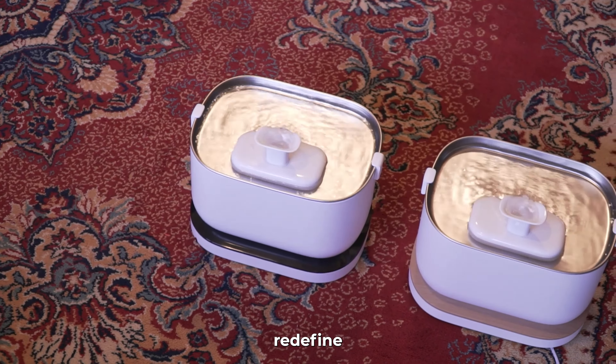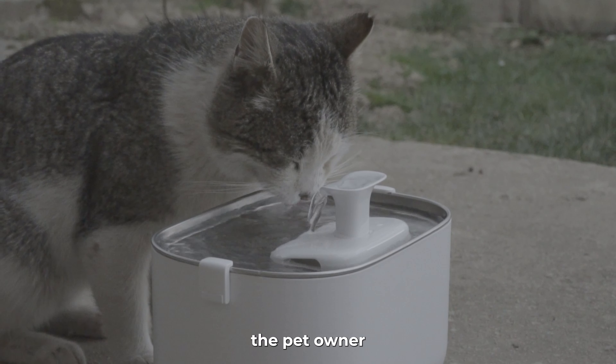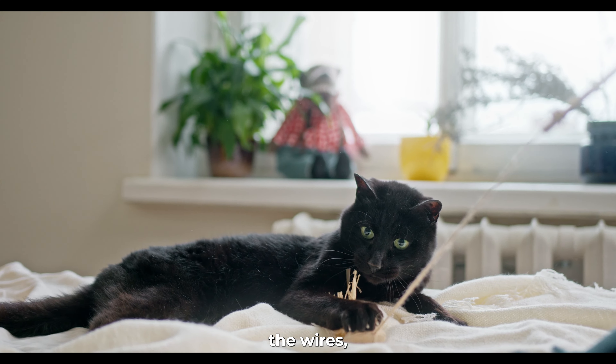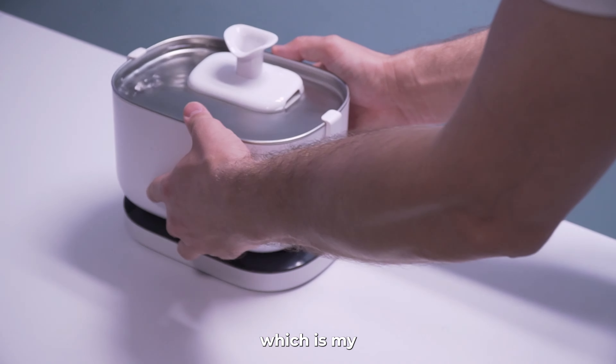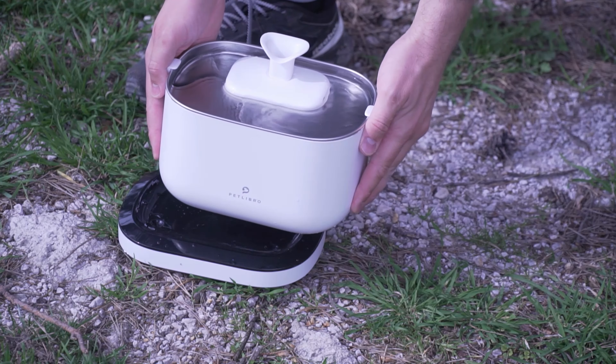In conclusion, both fountains from PetLibro redefine pet hydration with innovative features and user-friendly designs. Which one to buy? If your pet has kidney problems or other health issues, if a vet advises monitoring water intake, or if you want to know if your cat is drinking enough while you're away, I would advise the app monitoring fountain. If your pet loves chewing wires, drinks water where there's no power socket, or if you travel with your pet, I recommend the cordless battery operated fountain — my personal favorite. Prioritize your pet's health with PetLibro's cutting-edge hydration solutions. Get one with our links below, and until our next pet episode, keep it cool. Maa salaam.